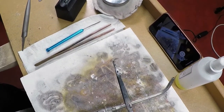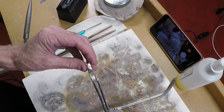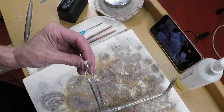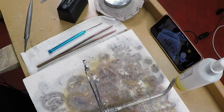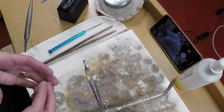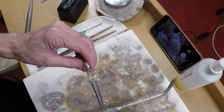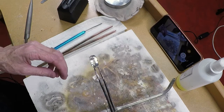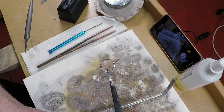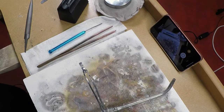Now I'm going to solder it. I have a third hand here and I'll place the ring band in it. Because the third hand is steel, it will drain a lot of your heat, so just grip the metal a little bit at the end — don't put too much in or it'll draw too much heat away from your ring. Now I'm going to go ahead and flux it.